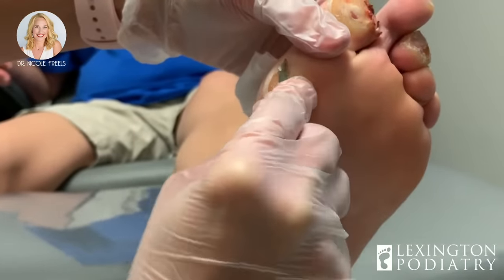You don't go barefoot, do you? Okay, thank God. So not only are we going to do that to change her gait and get her more heel to toe, we are also going to do a mold of her foot today to make a custom orthotic, and what I'm going to do is offload these areas that are pressure points.